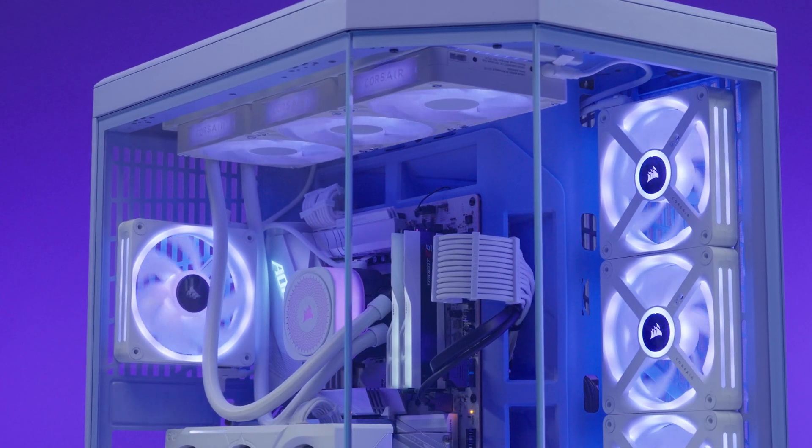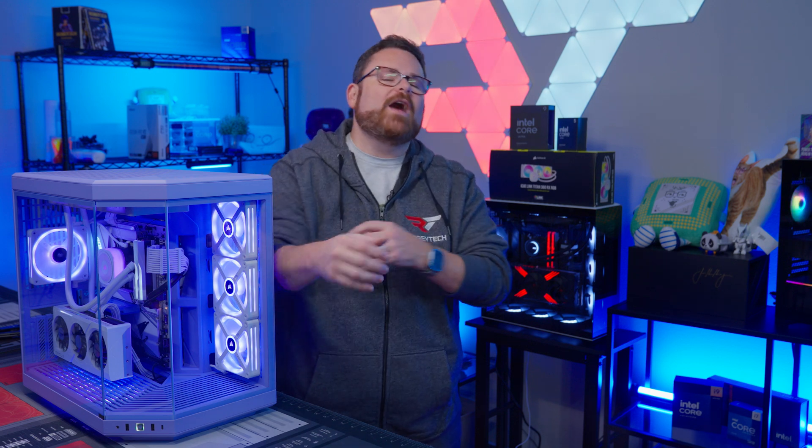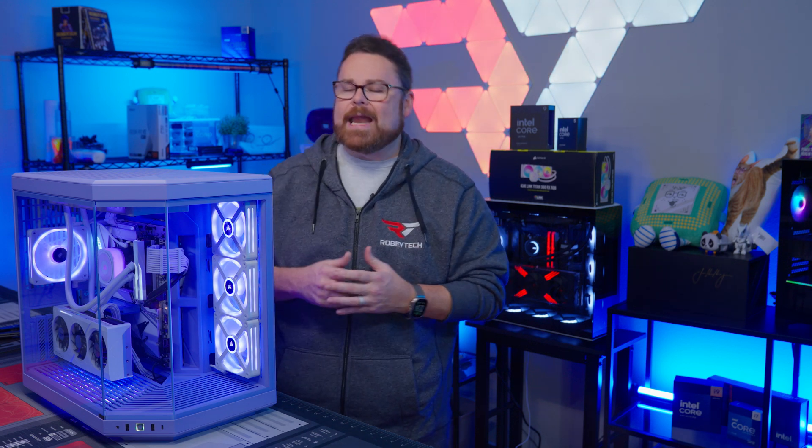Will this AIO set a new trend, or is this punk all noise? We're gonna find out all about it right here, right now on Robitech.